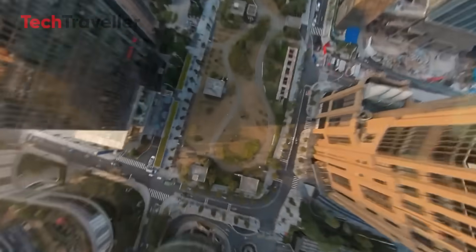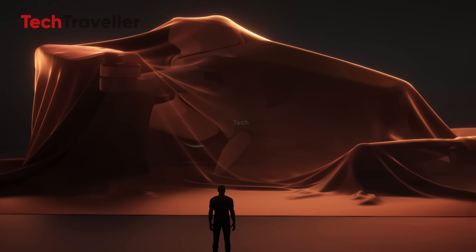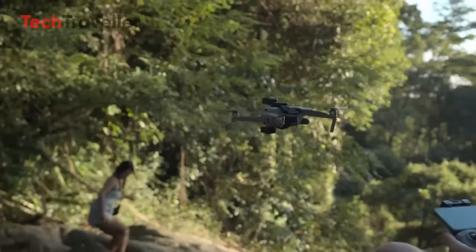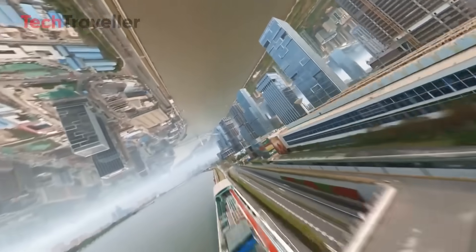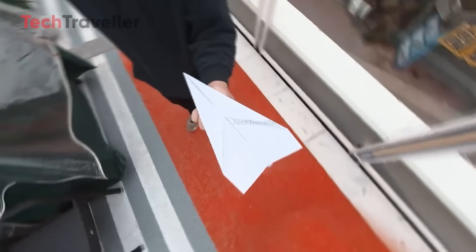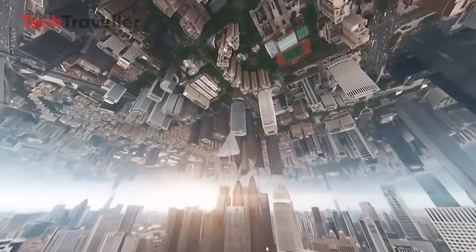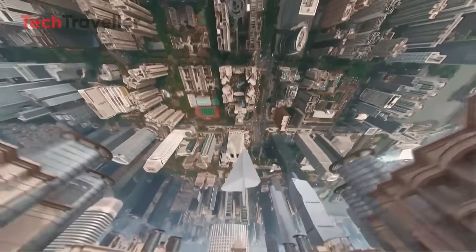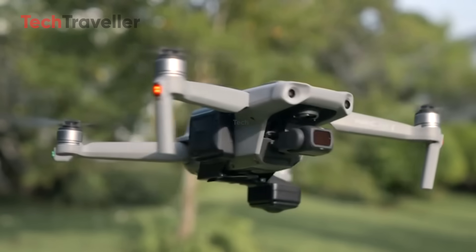If you could reframe any moment in 360 degrees, what would you capture first? What makes the Anti-Gravity drone really stand out is its mission. Insta360 isn't just chasing DJI's performance metrics — they're trying to redefine aerial storytelling. This drone is built for independent creators, vloggers, cinematic storytellers, and anyone tired of the fly-up, pan-down, fly-back routine. With 360 capture and advanced post-flight editing, it's like having a floating camera operator who never complains about long hours. Insta360 promises an intuitive flight experience, whether you're a nervous first-timer or a seasoned FPV junkie — the Anti-Gravity aims to fly like a dream.